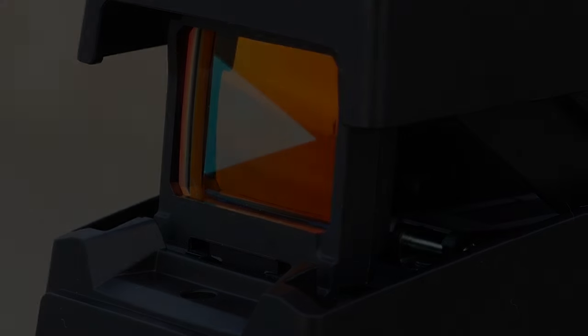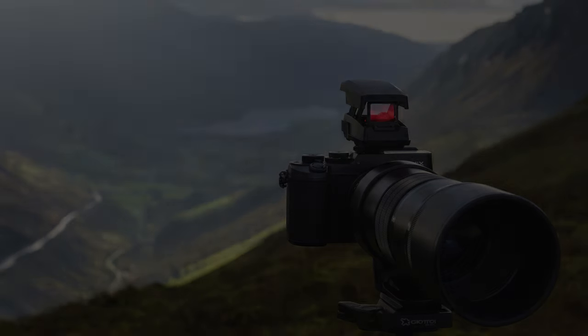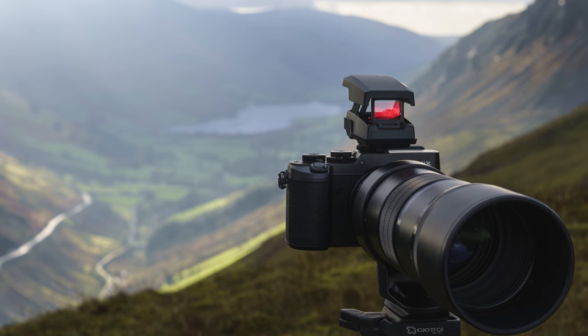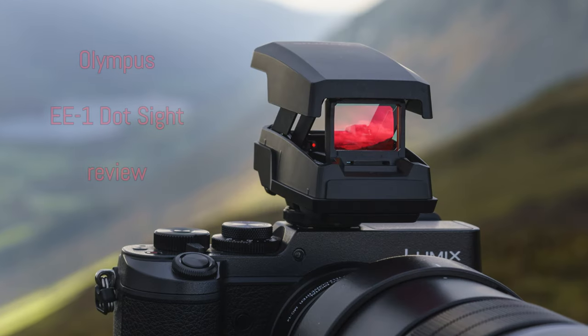Hi everyone and welcome back to a new video. This time I want to talk to you about an accessory that can be very interesting for wildlife photographers. I had a chance to use it while reviewing the recent 300mm f4 Pro by Olympus. It is called the EE1 dot sight.